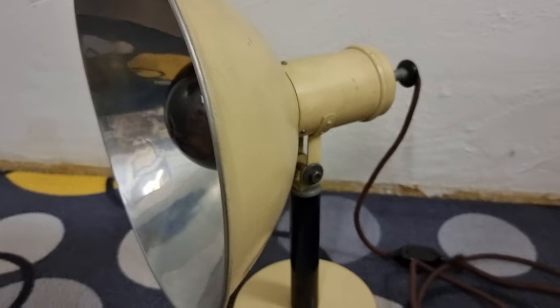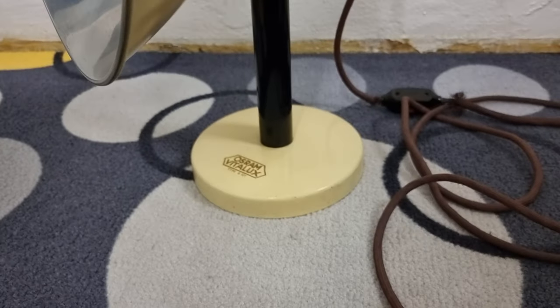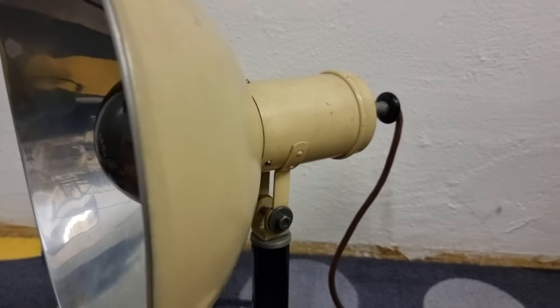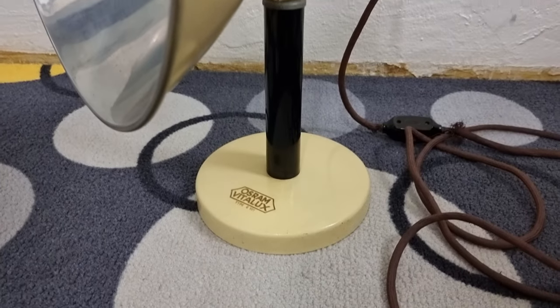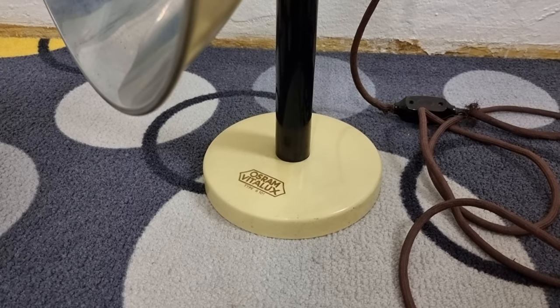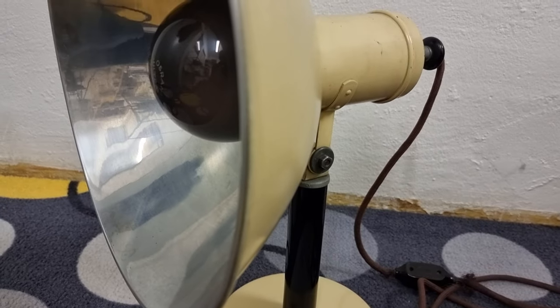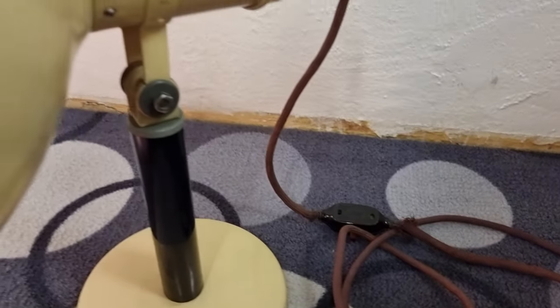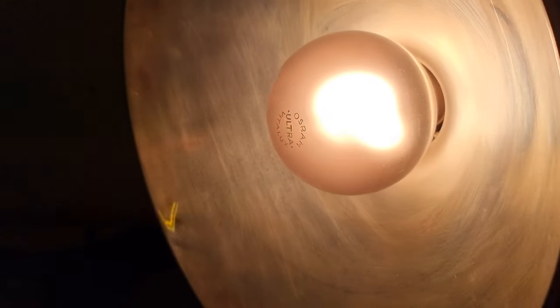The interesting thing is, I got this the other day when I was in the Brick-A-Brack shop, and I just thought, what is that? And I think we're going to have a look at what it is. But does it work, you ask? So I plugged it in, and the power's gone down the line, and guess what?